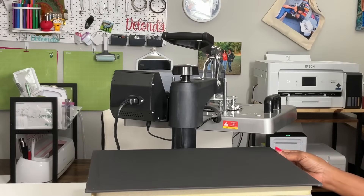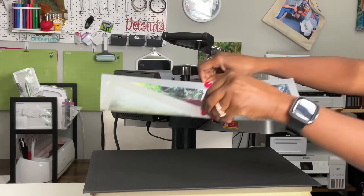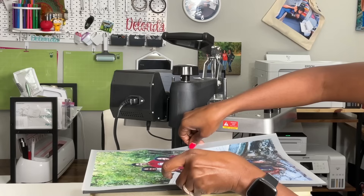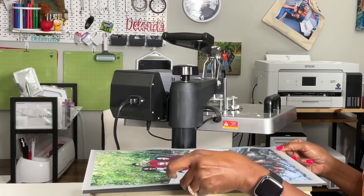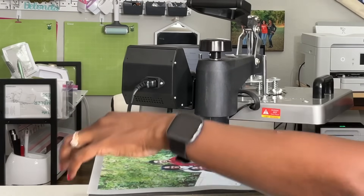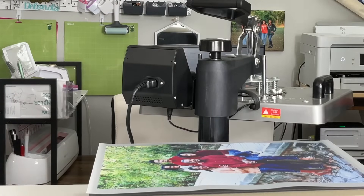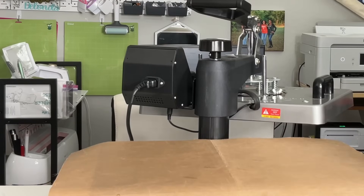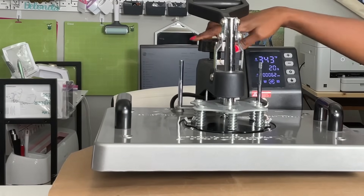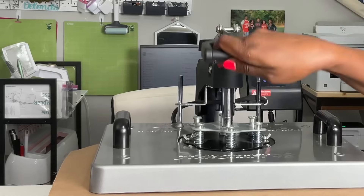I'm going to do my best to center the image on the canvas. I probably should have cut that bottom part off, but I think that looks good right there. I'm going to cover this with Teflon — no tape, I think this is fine. I do have this on heavy pressure and I can adjust it a little bit more. I'm going to press this for 20 seconds.